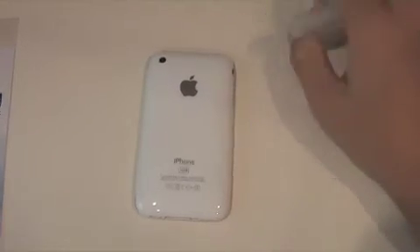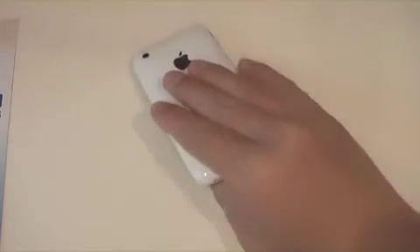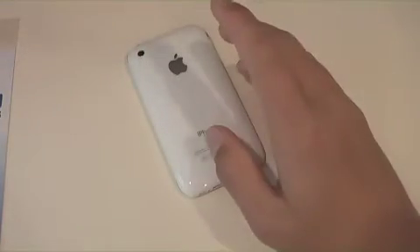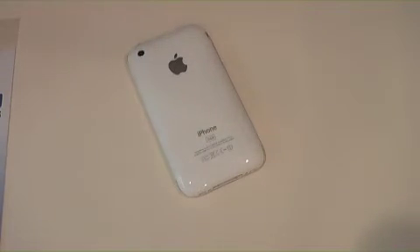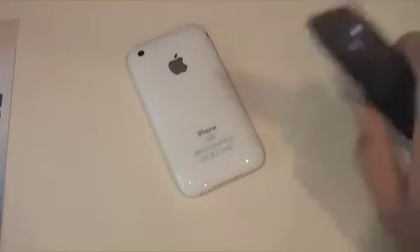But overall I really like this product. It's really durable. Shield Skins sent me out some scrap material and I've tested it — I've even cut it with a knife, and this is a sharp knife.